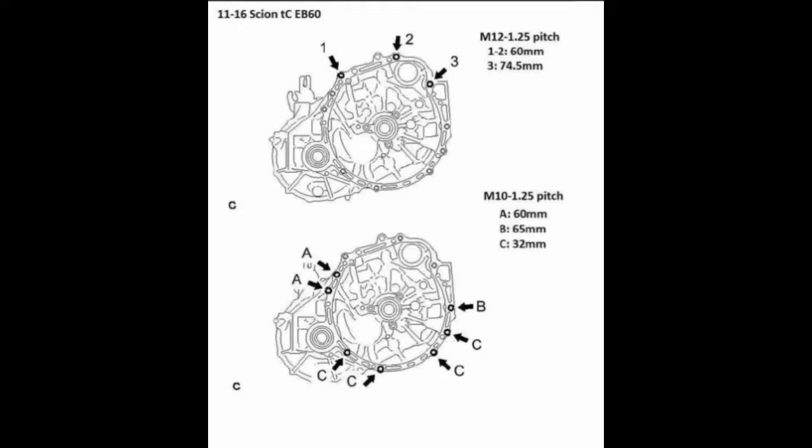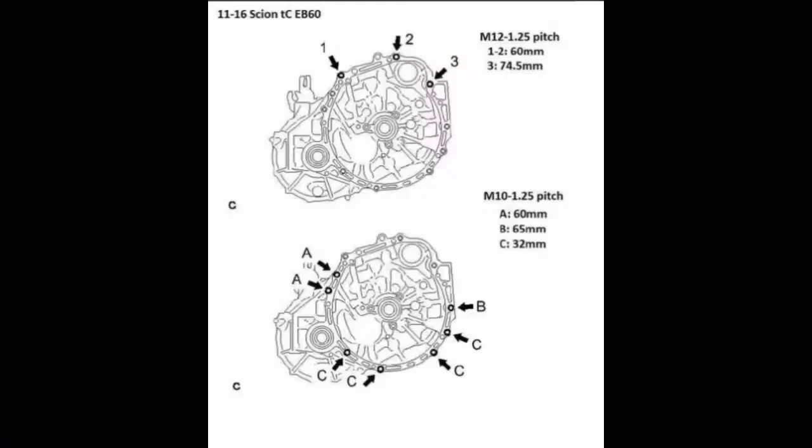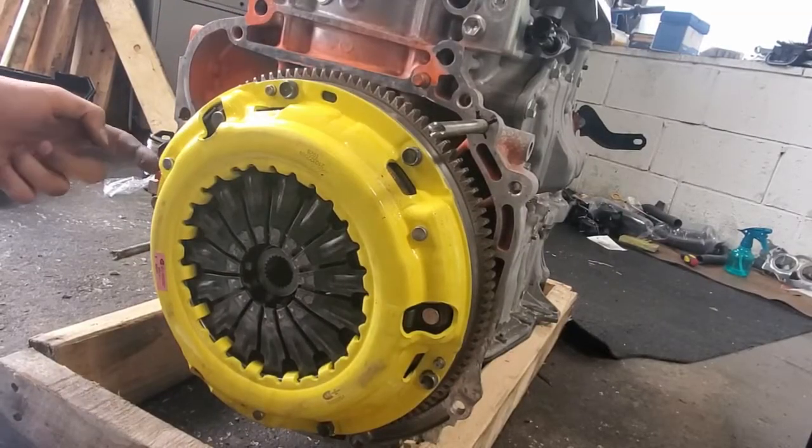Next are the mating bolts. Of all the parts, these were the most difficult to source. You can try getting them from a dealer but they won't have the majority of what you need. If you haven't parted out a Scion TC, you can get them from a junkyard or order them online, but make sure they are the right metal grade. In my case, I got some from a transmission shop and cut them down to the right length. This picture shows you which bolts you need.